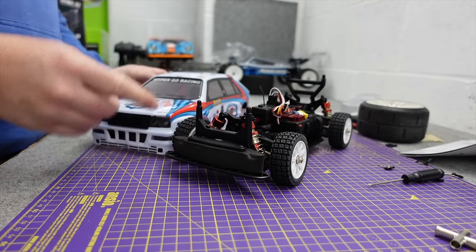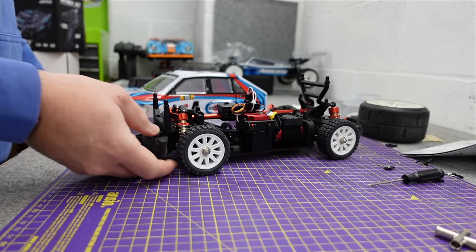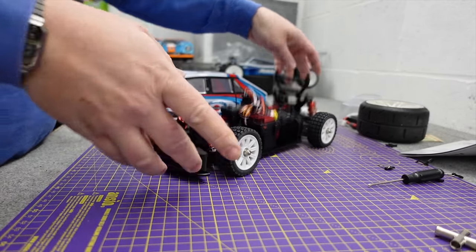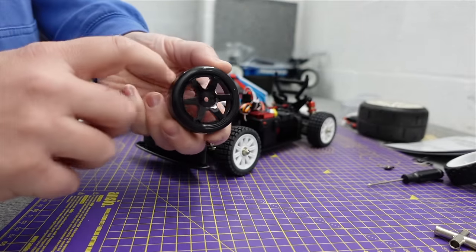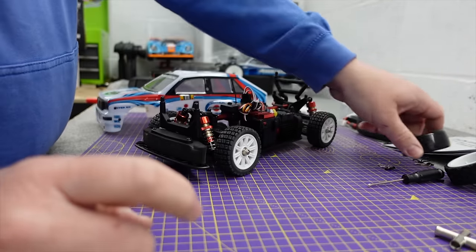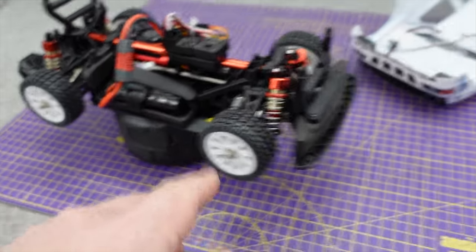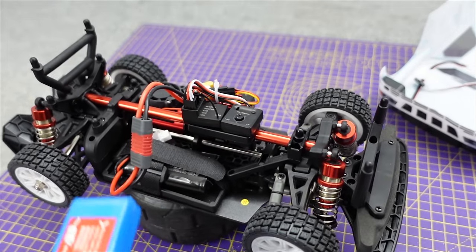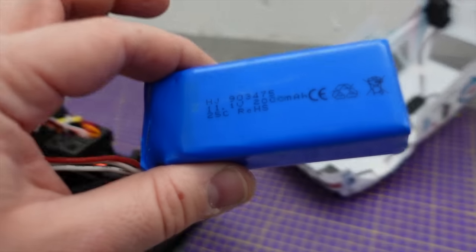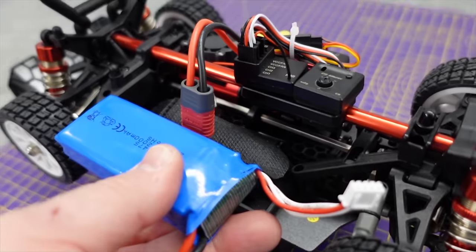We'll get the stickers on the body, put a battery in, see what sort of wheel speed and steering we've got, take it and see how fast it is. Batteries charged. There's loads of room in this battery tray, which is good news. We're going to speed run it on the stock battery, then I've got this little LiPo, and then we've got this big chunky 3S which fits in the battery tray.